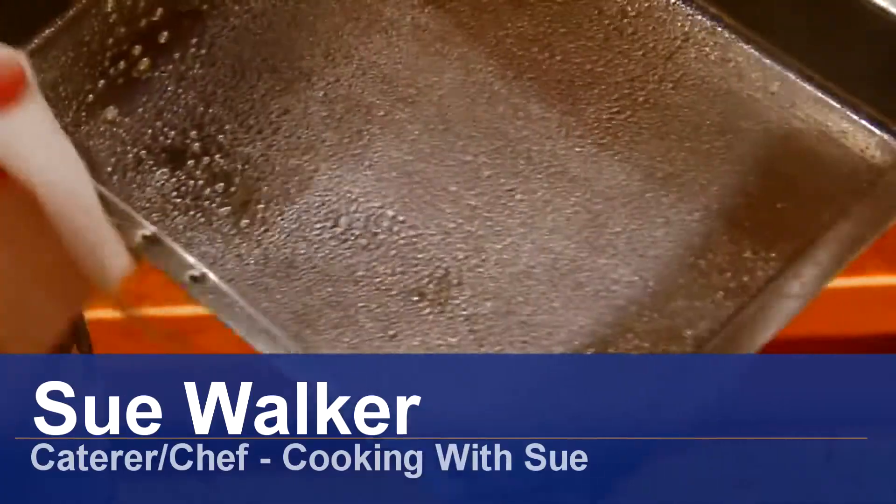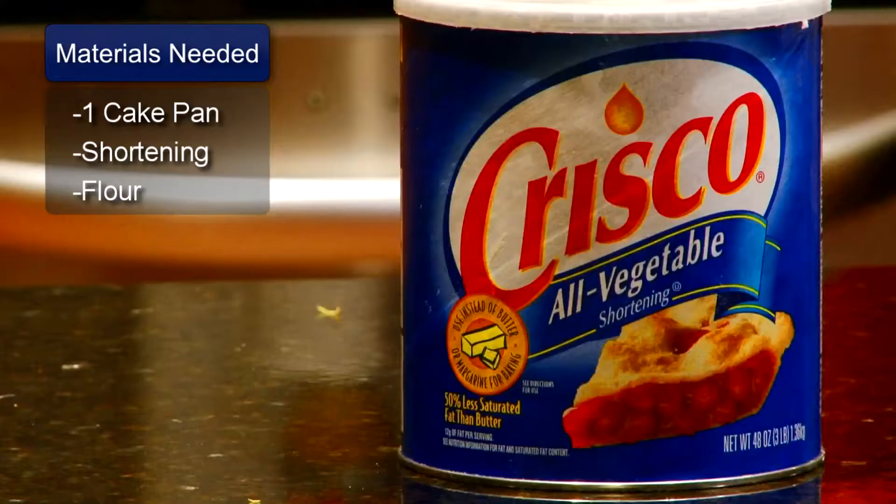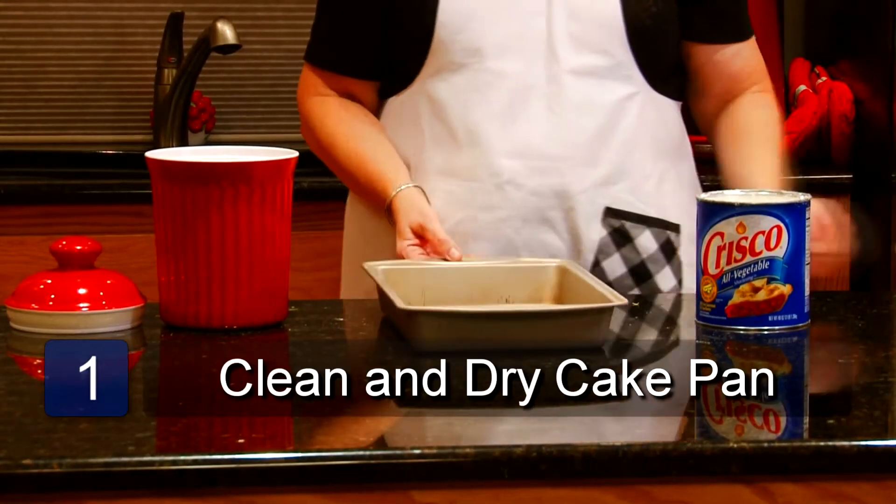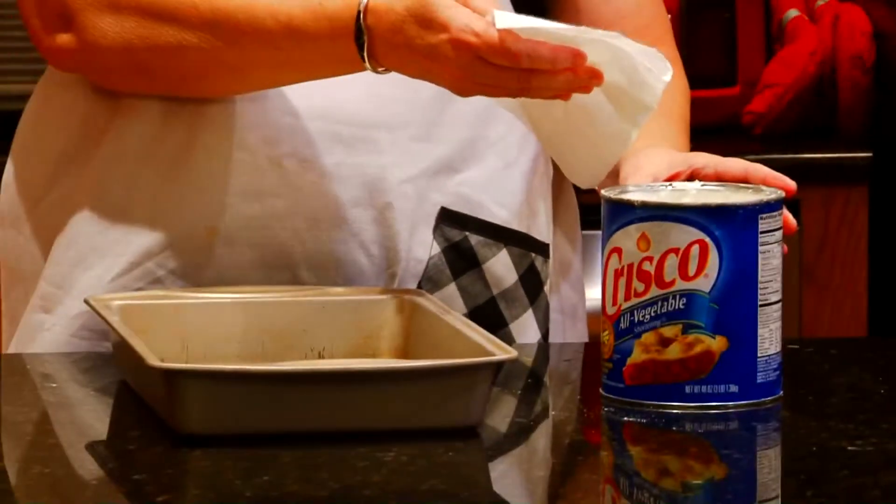Hi, I'm Sue Walker and I'm going to show you how to grease and flour a cake pan. You will need your cake pan, some shortening, and some flour. Make sure your cake pan is clean and dry, otherwise your flour will clump up.